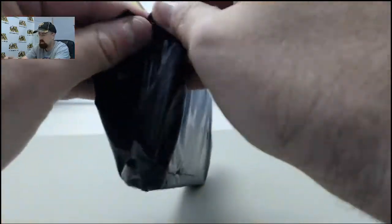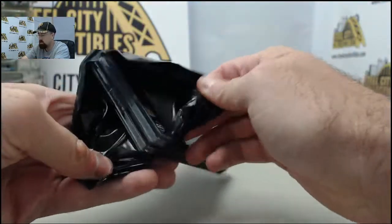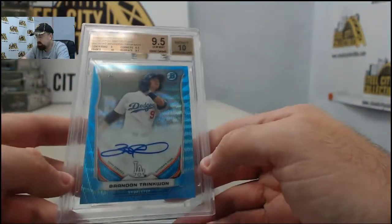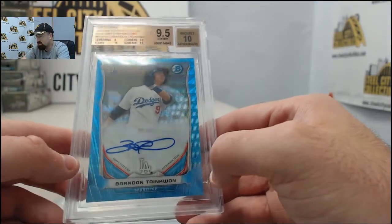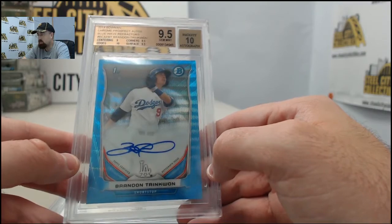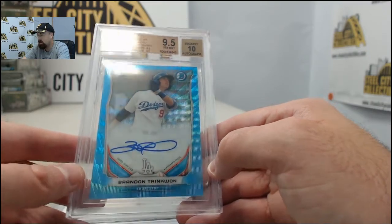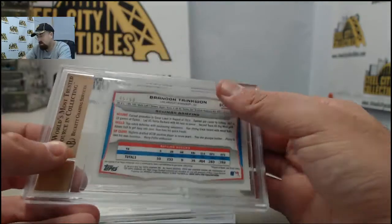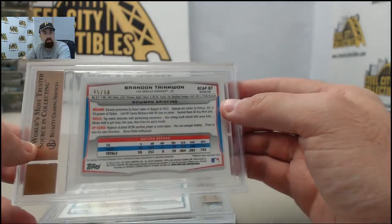Let's see what we got coming out of here. Two graded cards headed your way. The first one is going to be the Brandon Trinquan 2014 Bowman Chrome Blue Refractor Autograph, BGS 9.5 with an Autograph Grade 10. That one is numbered 45 of 50.